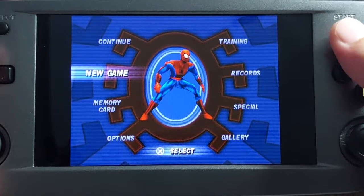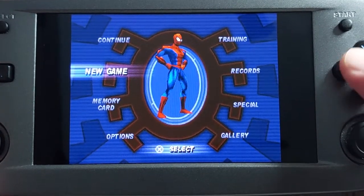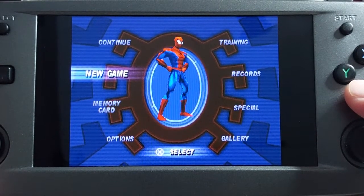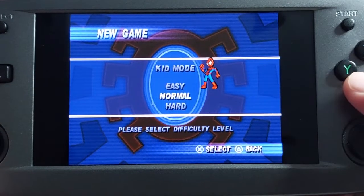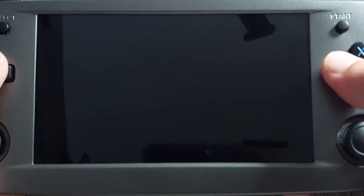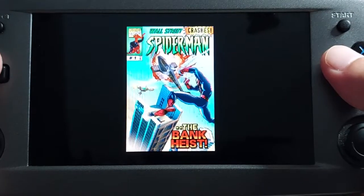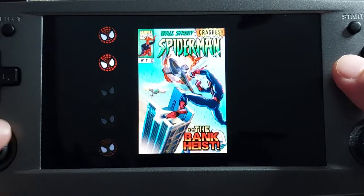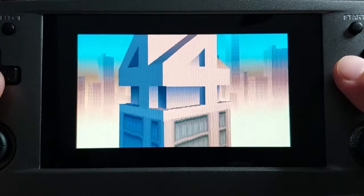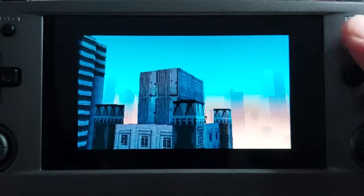The game I want to look at today is Spider-Man, originally released on the PlayStation 1. There was a Dreamcast port of it that works with widescreen hacks. So we have the PlayStation 1 version loaded. We're going to take a look at this first as a point of comparison, because we want to see whether the Dreamcast version is worth playing — worth the upgrade.